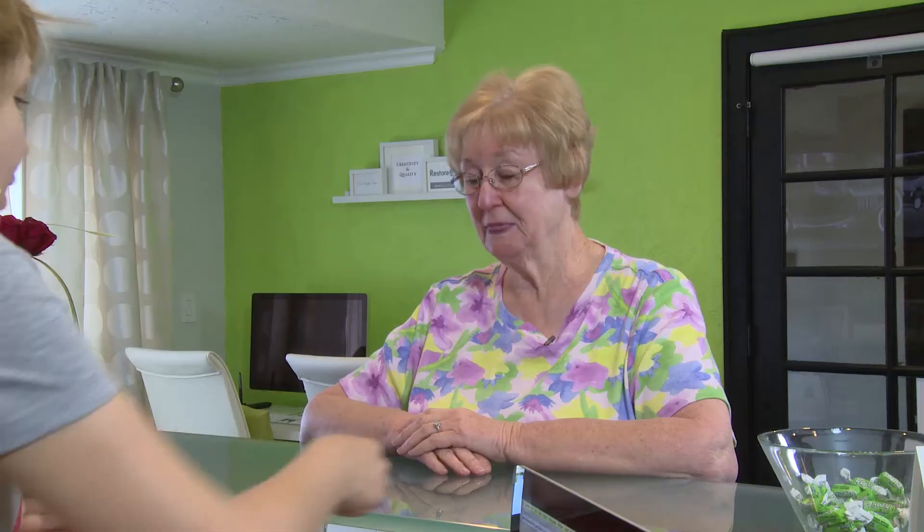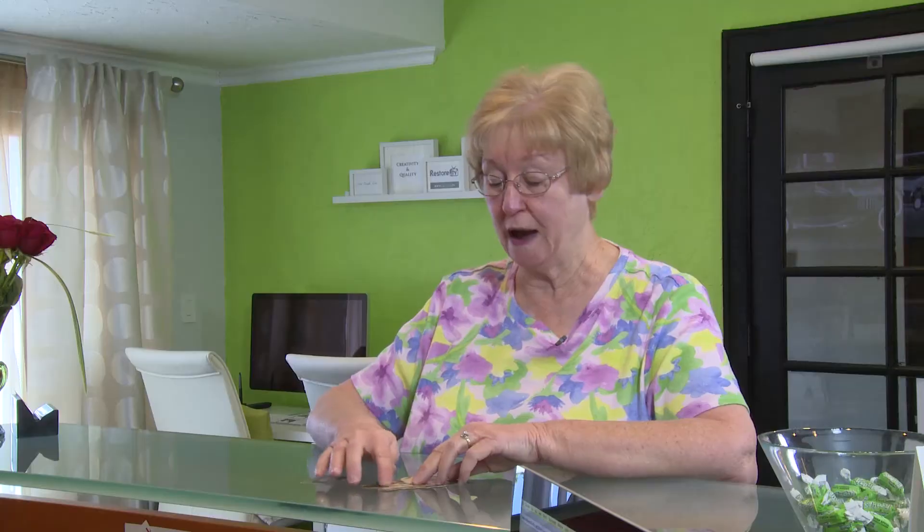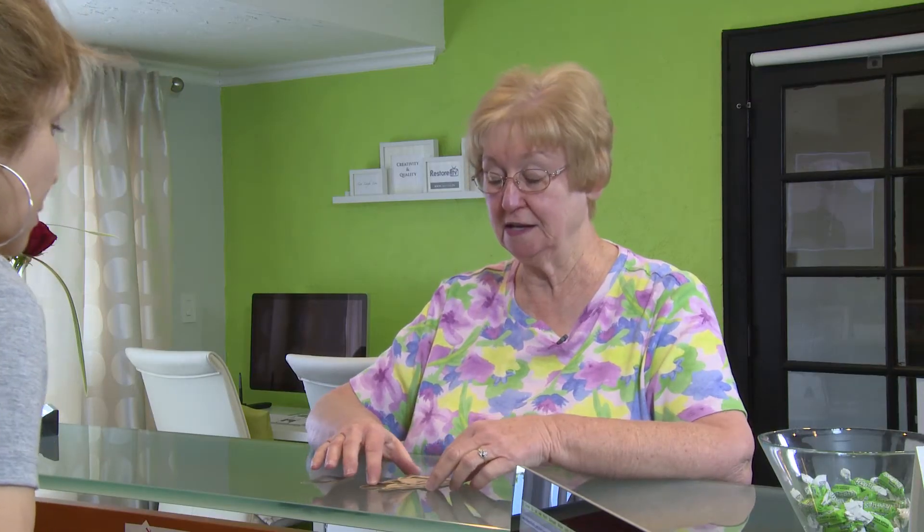Good morning, how are you? I'm fine, thank you. How are you? Good. What can we do for you today? I want to have two photos restored. They're photos of my mother when she was a year old. It has a crack across here that I need to have repaired, and I would like to put a background in it so that it comes out a square photo.